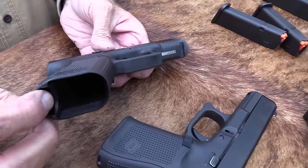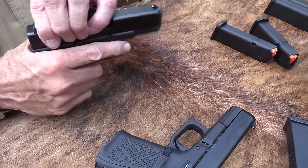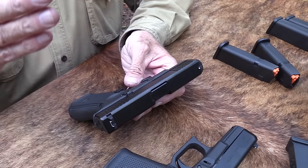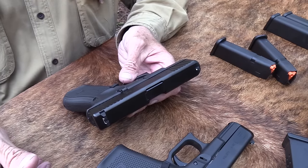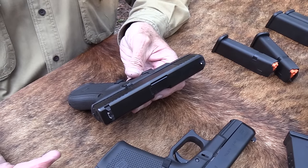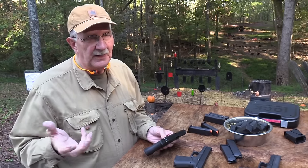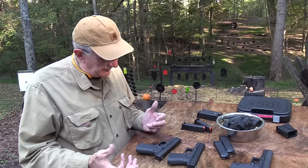There's no lanyard loop like on the 19X, and of course it's in black. It's an interesting gun and I think it will do well. From what I've read, it was targeted for law enforcement. A lot of people liked the 19X but wanted the same firearm in black — the standard color. And having a shorter slide does matter if you're in and out of a car a lot. That little bit of difference — having a shorter slide — I'm surprised it makes that much difference when you've got a big duty belt with 19 things hanging on it, but every little bit helps.